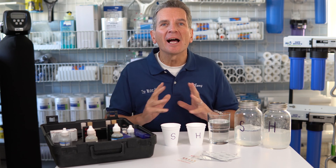Are you looking for a simple way to test your water for hardness? Well, I'm going to show you three ways right now. Hi, I'm Gary the Water Guy. I own Water E-Store and Water Store in Midland and I simplify water filtration.